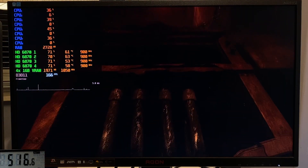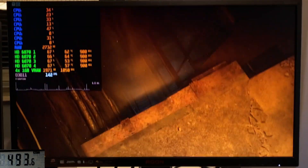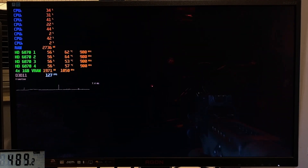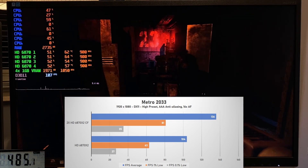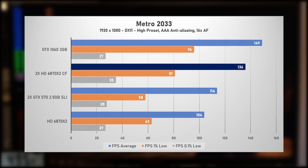Next up is Metro 2033 on the high preset, all the way back from 2010 — this was one of the games reviewers used when these cards were launched. Metro is known for being well optimized for multi-GPU, and it does run well. We're looking at around 50 to 70% GPU utilization, with total power draw hovering around 500 watts. The scaling to 4-way Crossfire could have been better, gaining an extra 31% performance over 2-way, scoring 136 fps average versus 104. The 1% low improved by about the same amount, but the 0.1% low did not. Compared to other setups, the 4-way 6870s were able to comfortably stay ahead of the SLI GTX 570s, which scored a 114 fps average. The GTX 1060 3 GB did however have the upper hand at 149 fps average, 10% ahead of the 4-way 6870s. Strangely, like all setups, the 1060 really struggled on the 0.1% lows.